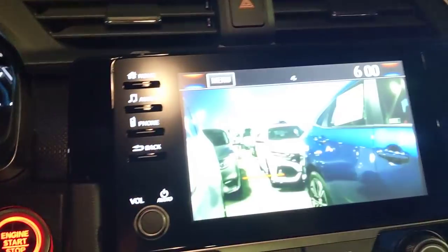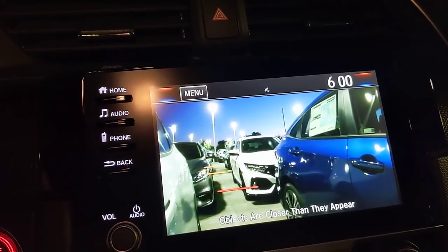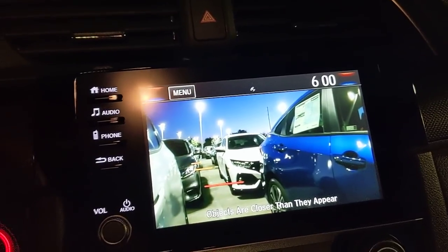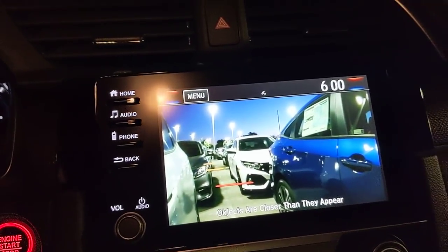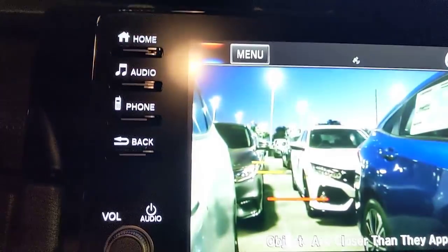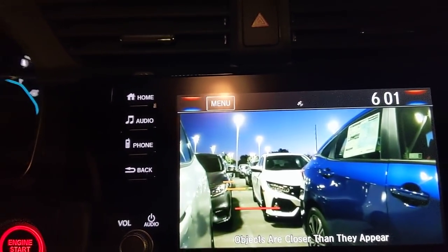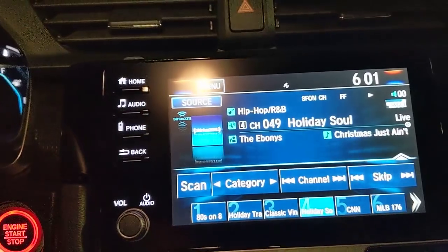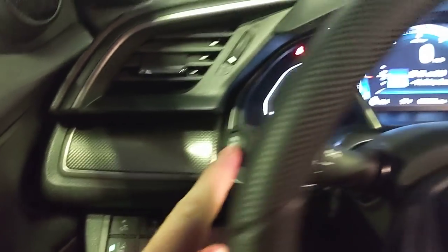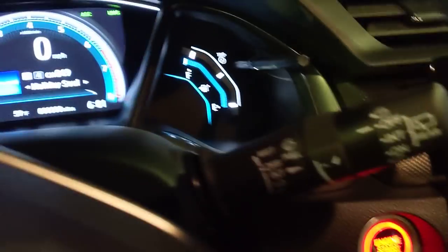When you turn your right blinker on, Honda LaneWatch fires a camera that runs down the right side of the car. It's designed so you don't have to look over your shoulder away from the road when exiting the highway or merging. You can see the camera right at the edge of the mirror. Red lines show the end of your car length, orange shows a secondary car length for highway use. You can also toggle it on or off independently with the button on the blinker stalk.